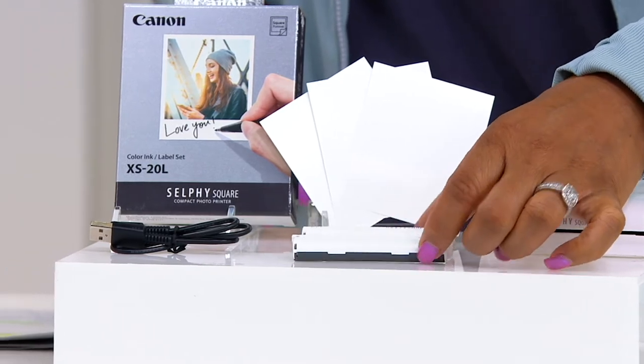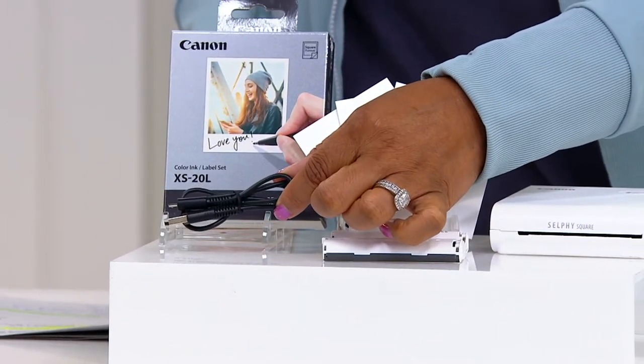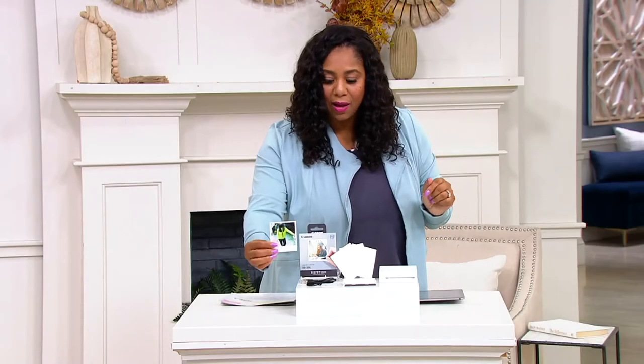You get your little ink cartridge there, and of course you're going to get your charger. Easy peasy. Prints out photos like a Polaroid.